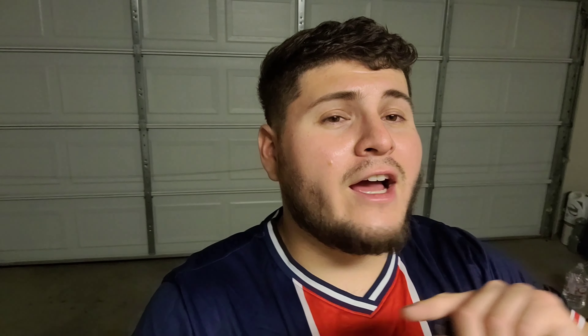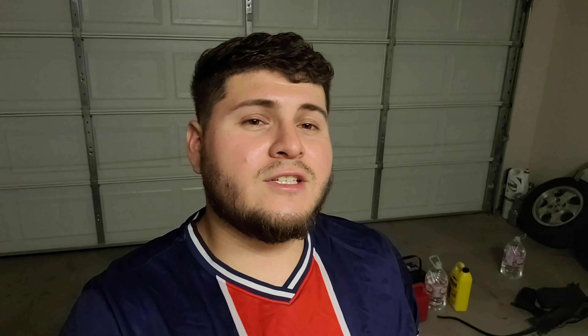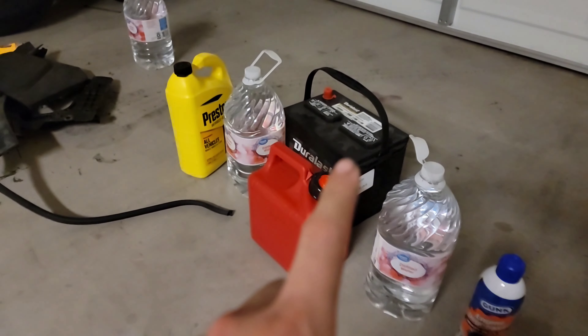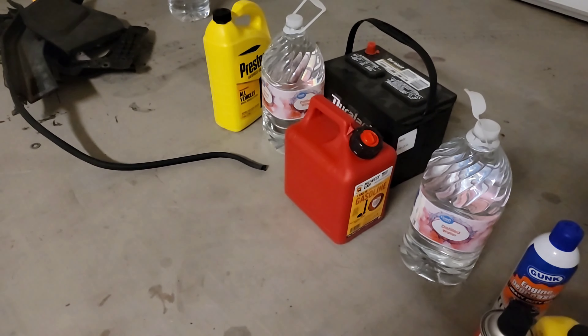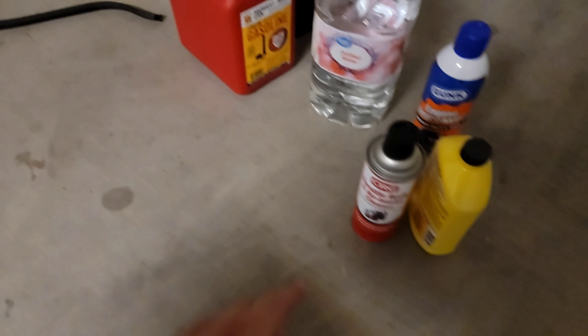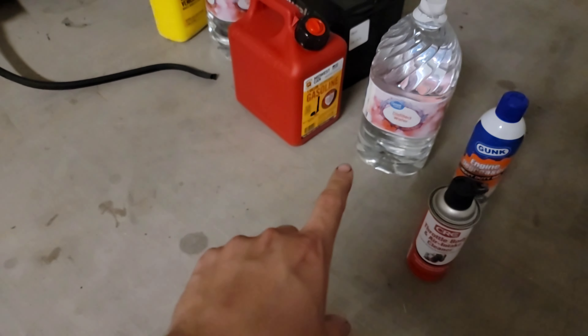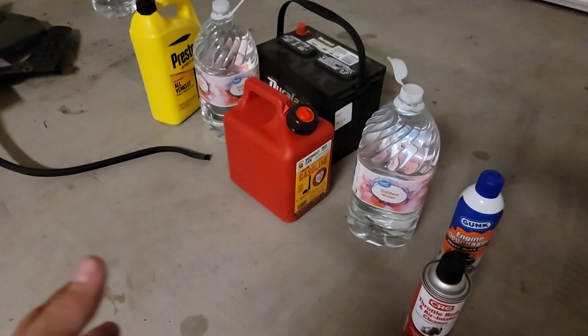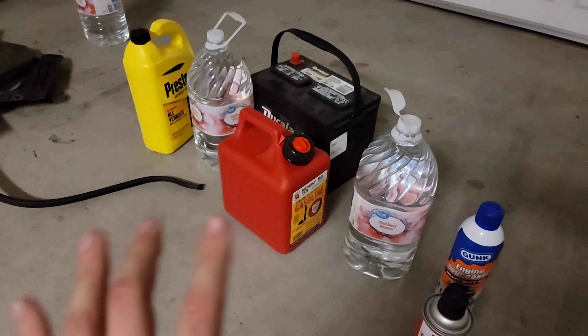We need to change out the battery because it's completely dead. I went to AutoZone already and got a brand new battery. I tested my 370Z battery on the M45 and it did turn on, so I know the engine is good — no knocking or anything, which I'm really happy about. The car has no gas right now so it shuts off, and I also picked up a gallon of gasoline and some coolant system cleaner.